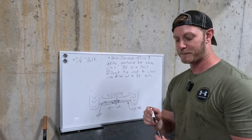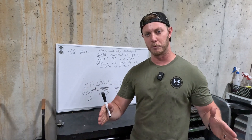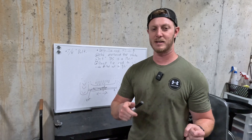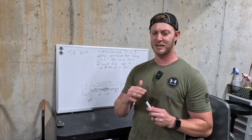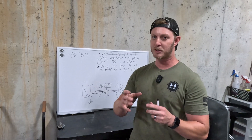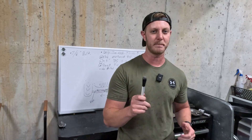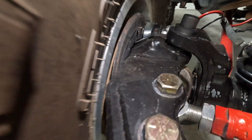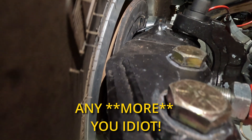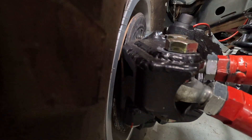We went ahead and ordered four-and-a-half-inch backspace wheels, because with four-and-a-half-inch backspace that's the closest we could pull these wheels in and still have clearance of the high steer kit. With high steer kits, those knuckles get really close to the barrel of the wheels, and in this case it was extremely close. Four-and-a-half-inch backspace is the absolute minimum you can have on a wheel — from the photos, if we had any less you would not be getting that wheel on that Jeep.